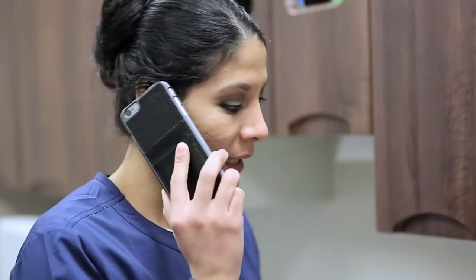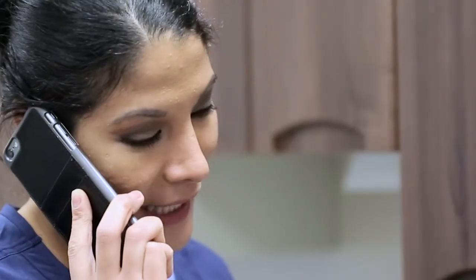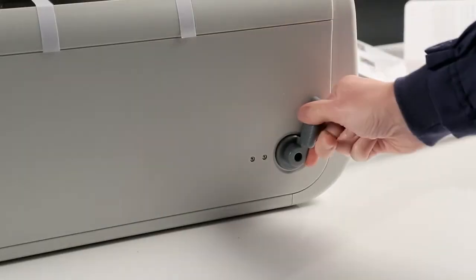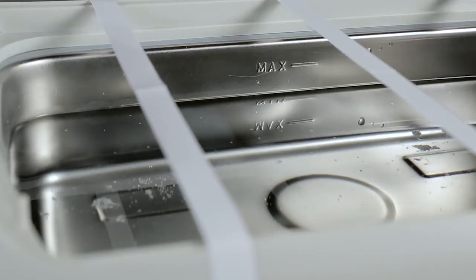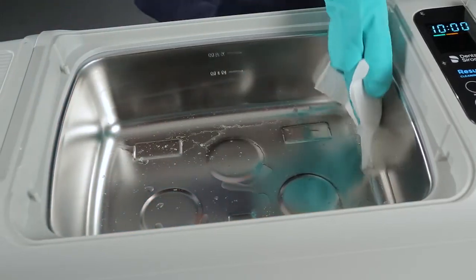If you are uncertain that your cleaner is producing similar results, consider contacting your dental dealer technical support team or retail representative. Before further use, drain and clean your ultrasonic cleaner. Make certain you remove all foil remnants.